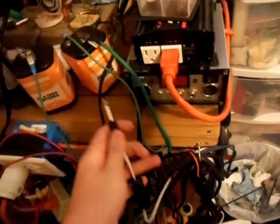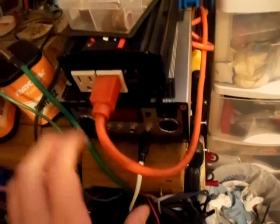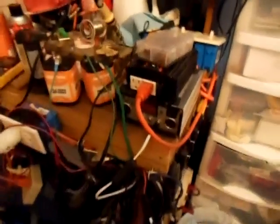Right here on my charge controller is the original plug that came with the Harbor Freight solar panel kit — the one that used to run those five watt light bulbs. You just plug it into the charge controller. Let me turn the overhead light off and turn on the LED lights.